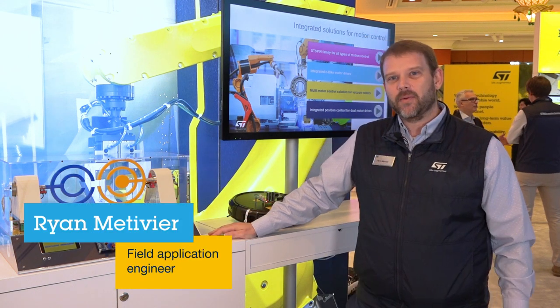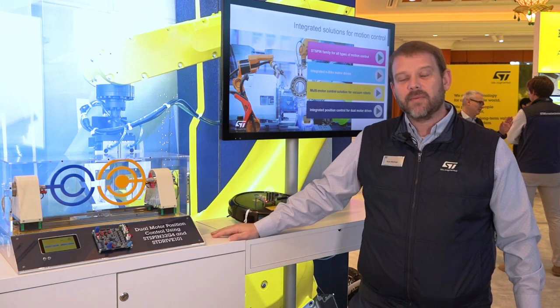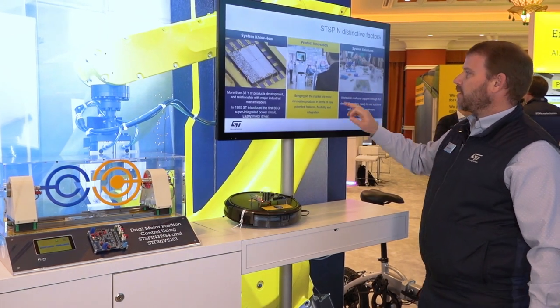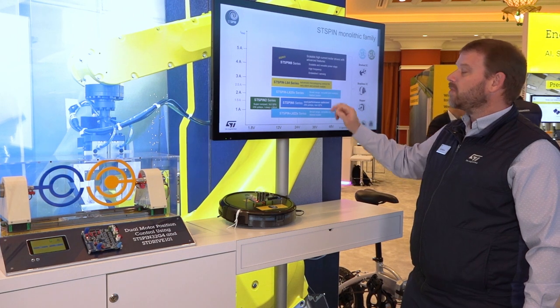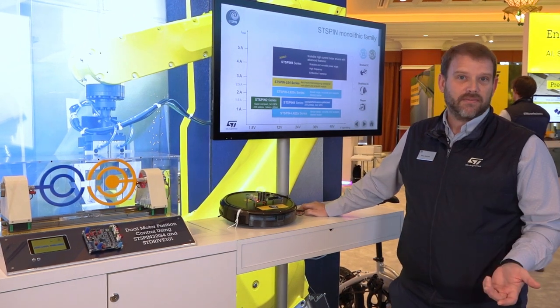Hello, I'm Ryan Metivier. I'm here with ST Microelectronics at CES, and today we're showing you some great demos for our integrated motion control products. At ST we have a number of solutions ranging from fully discrete solutions using an MCU to full monolithic solutions, as well as various partitioning for integrated devices.